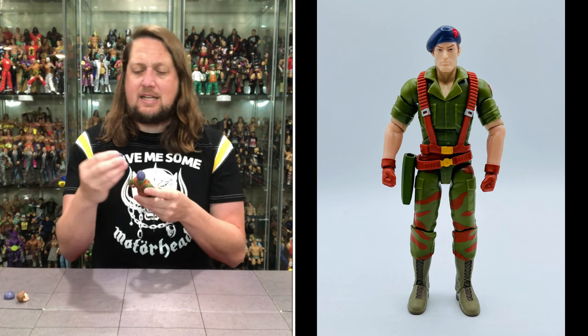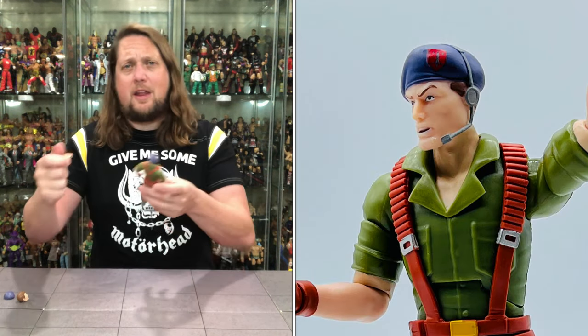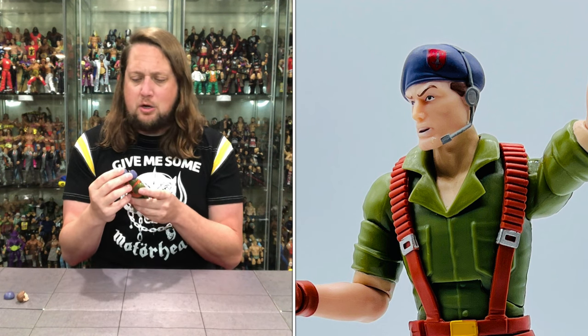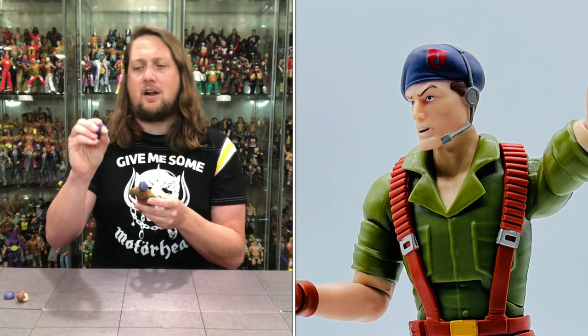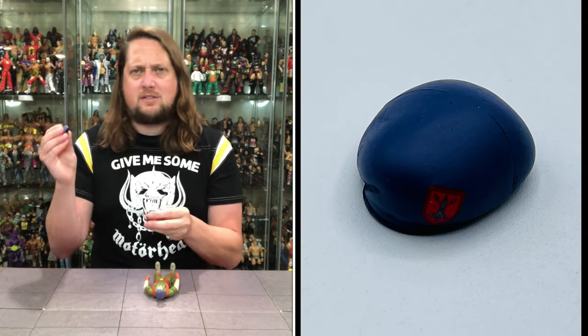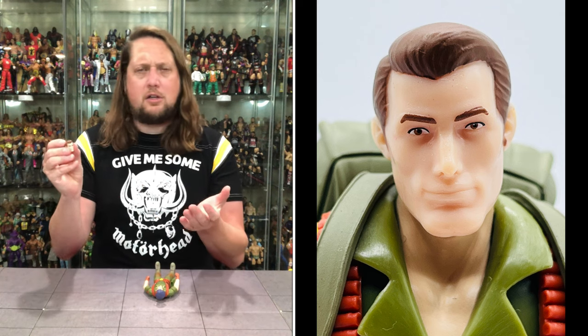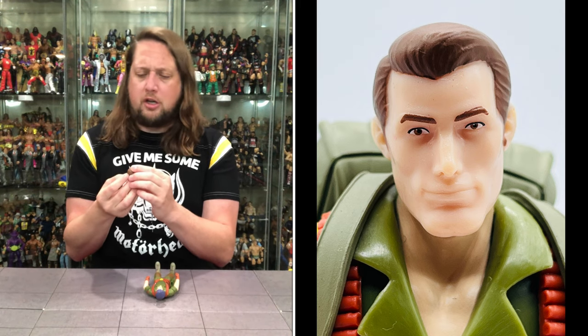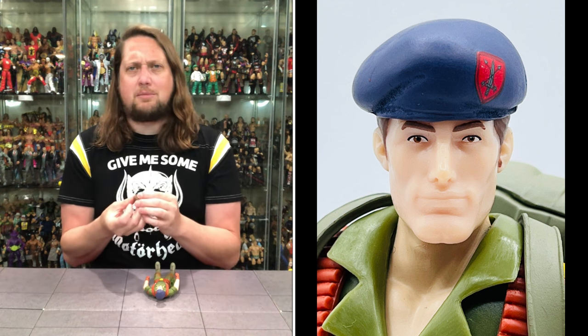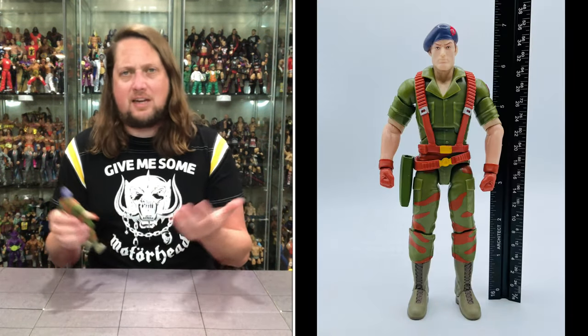We get extra heads with Flint. One has helicopter pilot earbuds — he's talking to anybody he needs to, or maybe just listening to some Motorhead up in that chopper. Very similar head with an open mouth, same eyebrows, same eyes, but with the headset on the side. The second alternate head gives you Flint's beret as a separate piece — you can put it on or take it off. Without the beret he looks like he's ready to take Lady J out to a nice dinner. The stock head is probably the one I'll stick with, but all three are solid options.